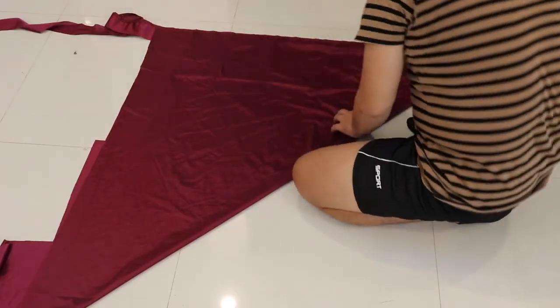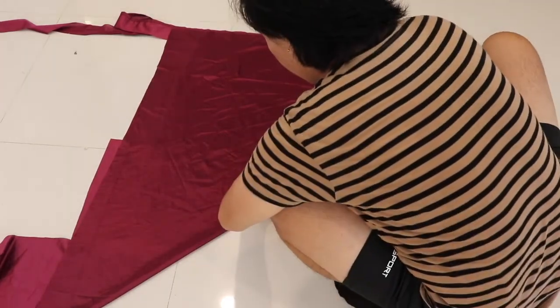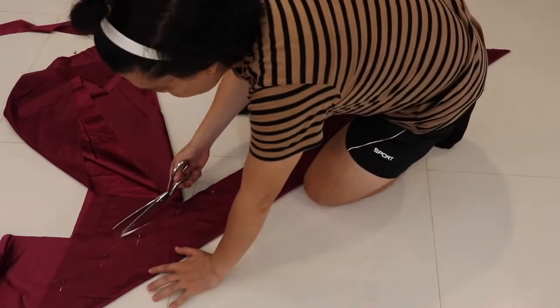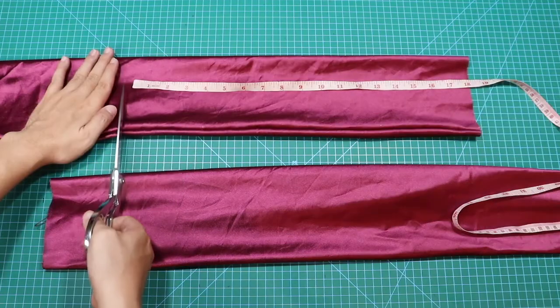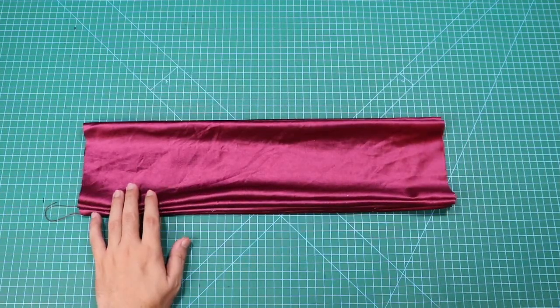Tulad ng ginagawa ko dito, gumawa ulit ng panibagong bias — ang bagong bias ay siyang gagamitin natin para sa off-shoulder ng ating gown. Ang ginawang bias ay may lapad na 5.5 inches. Sa bahaging ito, natapos ko na ang ating bias — balikta rin lamang ang tinahing bias. Maglagay ng sukat na 18 inches — ito ang magiging length measurement ng ating bias. Gawin din ito sa ikalawa.